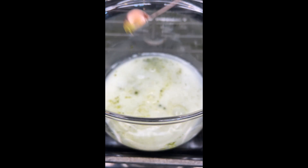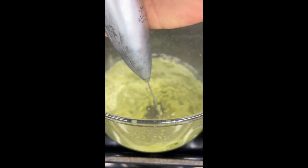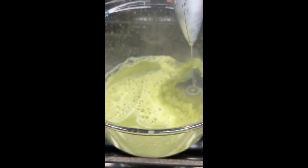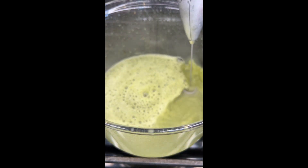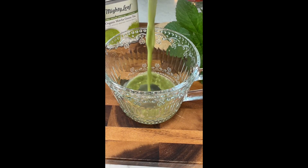Add your matcha, a little bit of sweetness — I like a teaspoon of agave. Then whisk it with a traditional matcha whisk or with your handheld little whisker, and then enjoy this luxurious matcha. It is so absolutely delicious.